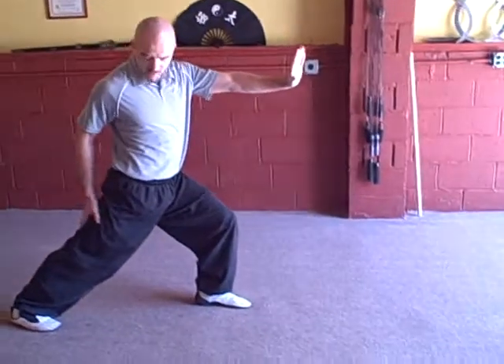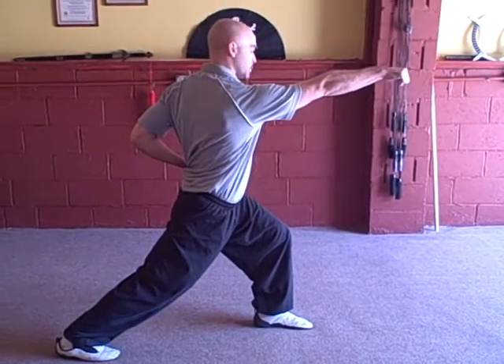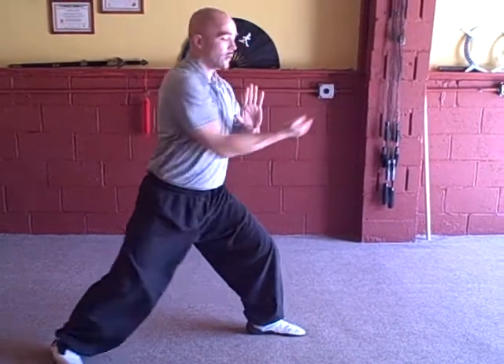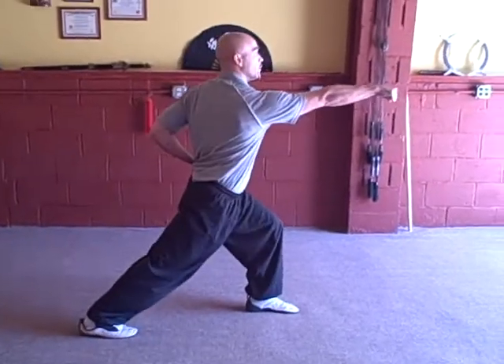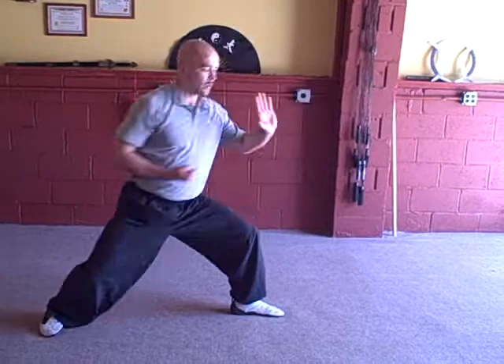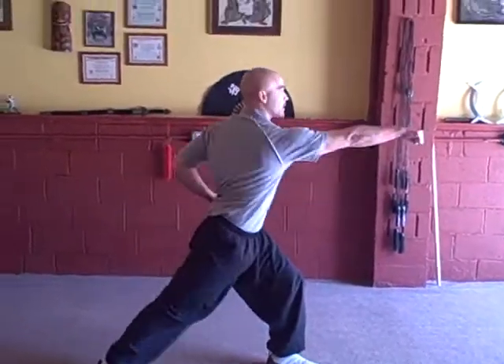You're going to shift into a bow and arrow, which is where we lock that back leg, turn the waist, and shoot the reverse punch. We call it a reverse punch because you're punching with the rear hand — your reverse hand. We come back to 60-40, reverse punch, 60-40, reverse punch. If you do this properly, you should feel the legs begin to burn by the time you're done with the exercise.